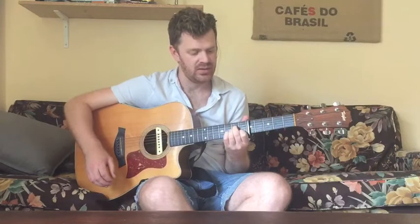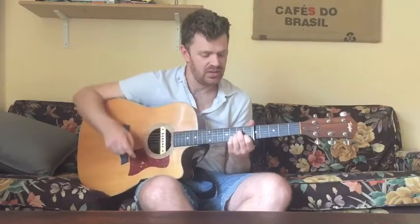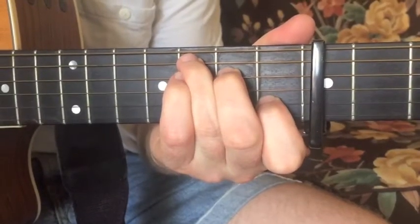Now from here, the A minor to C transition is awesome because you just change one finger. Your middle finger and index stay the same, and you move your ring finger up to the fifth string third fret for C, and don't play the sixth string.